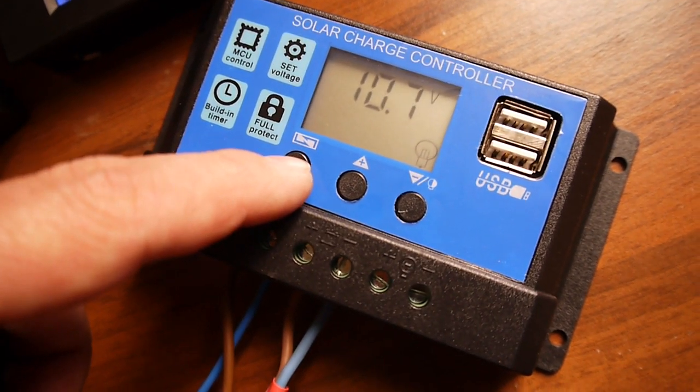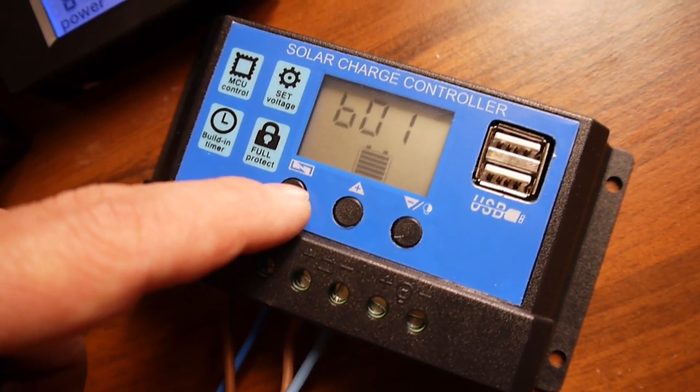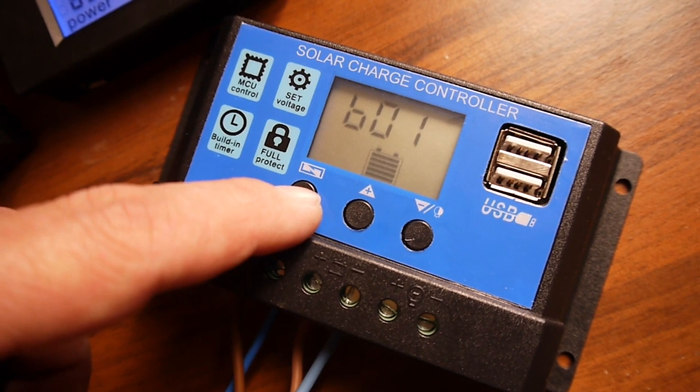There are a couple of settings on the menu — the timer and the battery type.